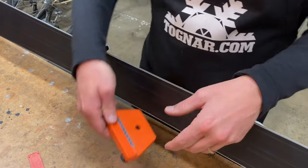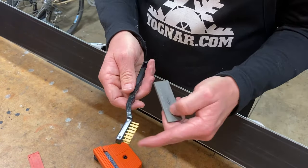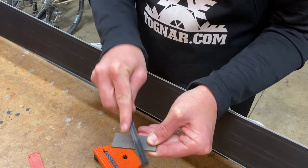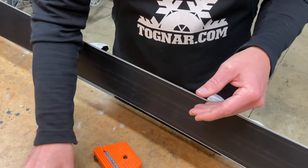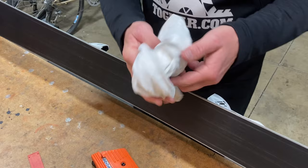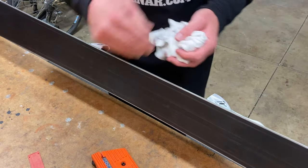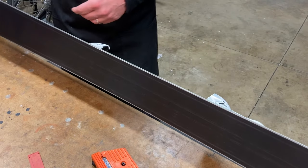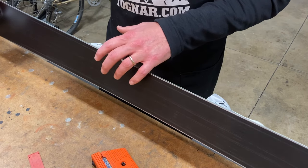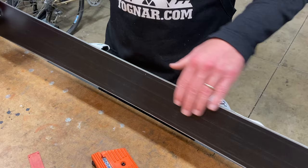Stones are your friend for the base edge. Some extra tips: make sure to keep your file clean — a brass brush works really well for taking out any material left over from filing. When filing the side edge, keep a cloth handy and every few passes give the ski a wipe. This will keep metal filings from getting between the tool and the base and causing scratches.